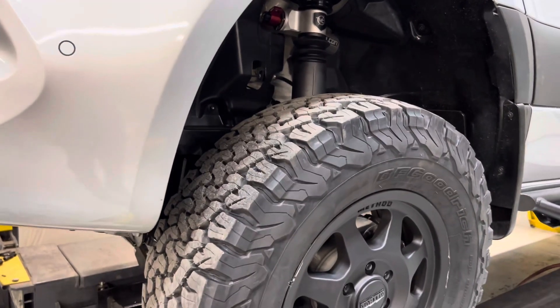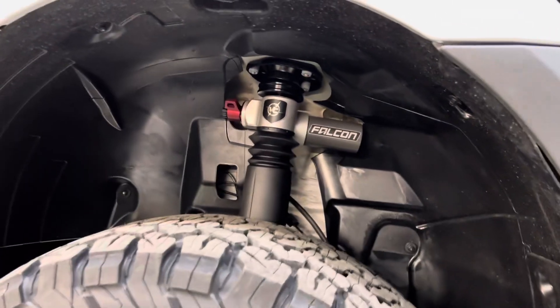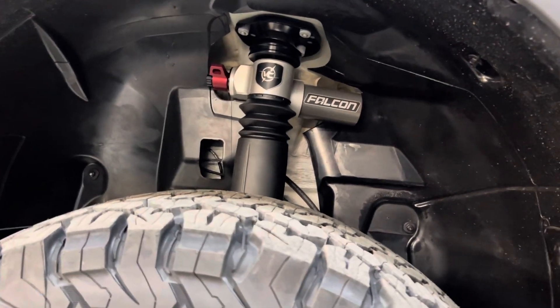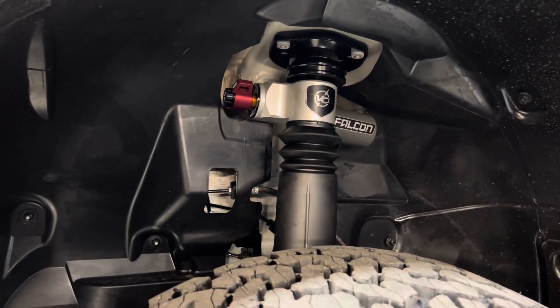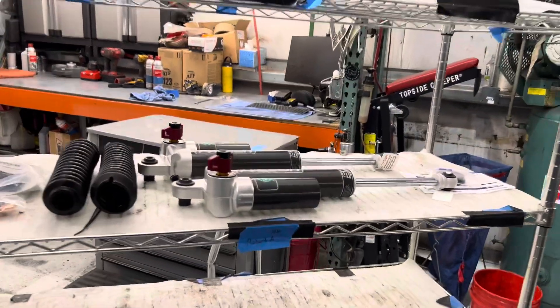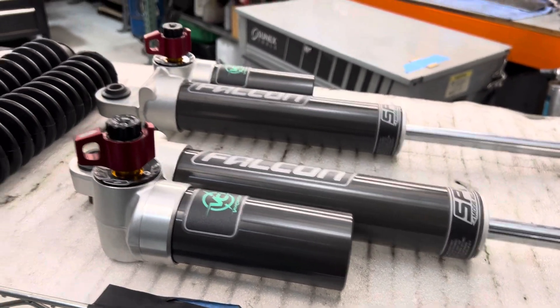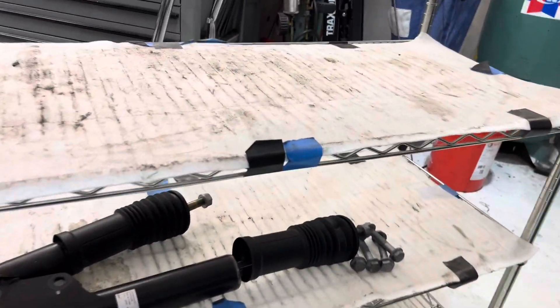We've got that installed and finished on this side with the fender liner cut — very sexy looking rally strut. On this van, we're also doing adjustable rear shocks, so these are 10-way as well. You can see the factory strut here.